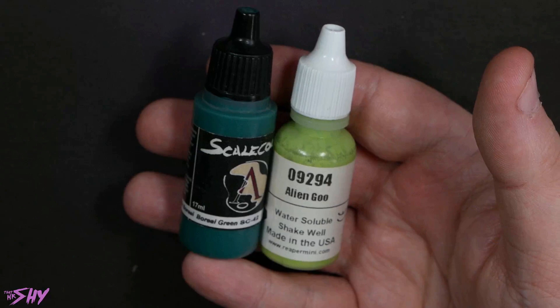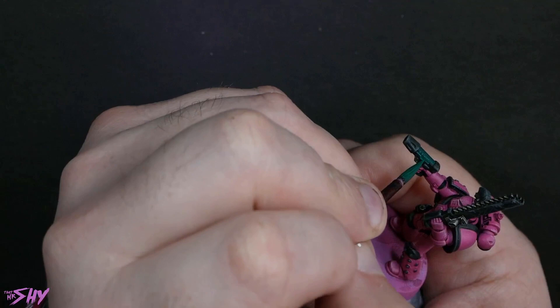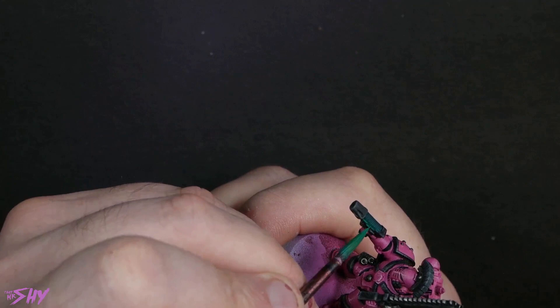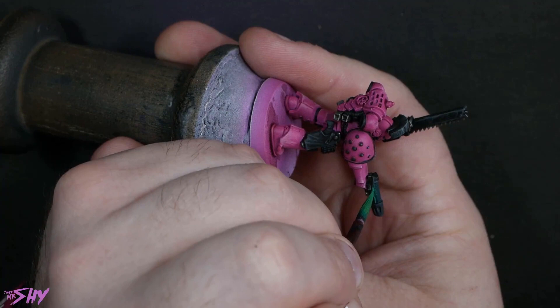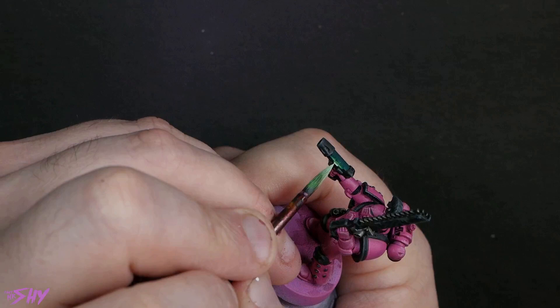Then we're going to get the eyes and the plasma glow done. This is Boreal Green from Scale 75 and Alien Goo from Reaper MSP — get those eyes in. Now starting to build up this plasma glow. What you're basically trying to do is imagine the centre of the coil as the hottest part, with colours getting brighter as they get closer to that hottest point. To get nice-looking plasma coils, make sure the raised ridges aren't highlighted — you actually want to be highlighting between the raised ridges, and that makes the glow look like it's coming from inside the coil. Getting all the way up to white — so bright.